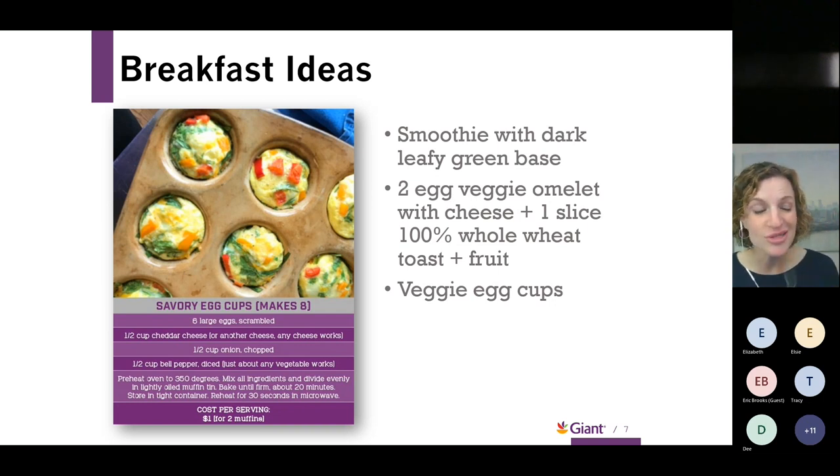That's how I do it at my house and it comes out great every time. You can also use an air fryer as well.